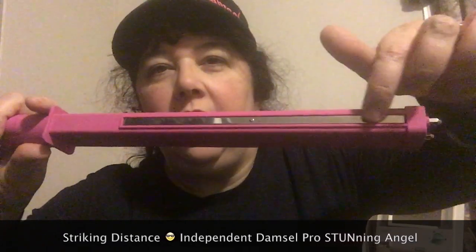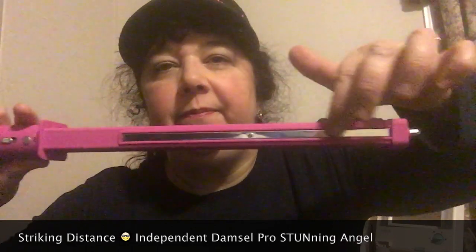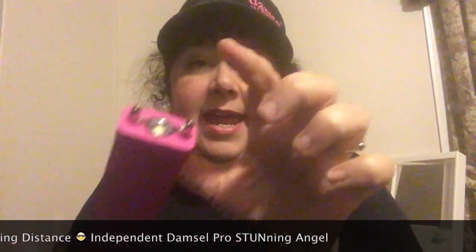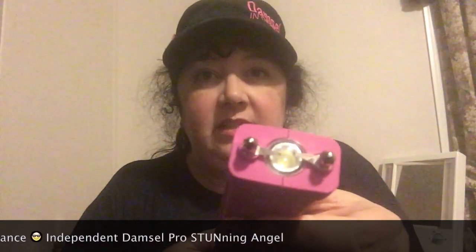You see this long metal thing? It's on both sides. That stuns too, as well as these two prongs down here. And in the middle is a flashlight.